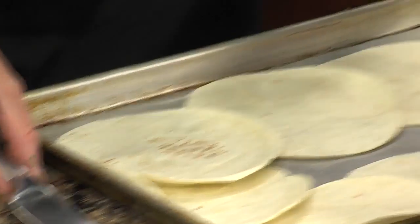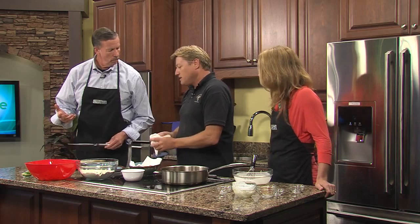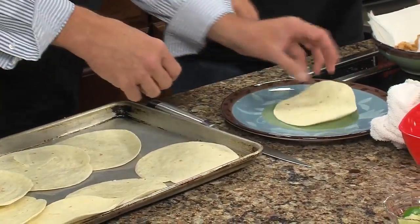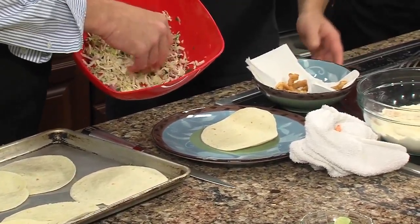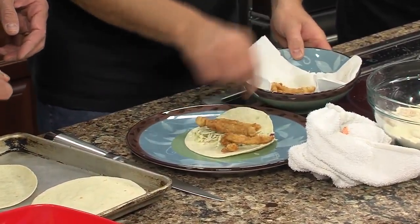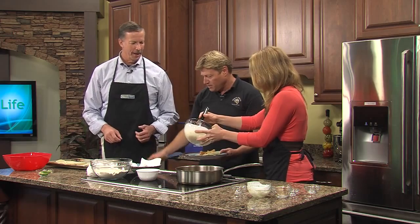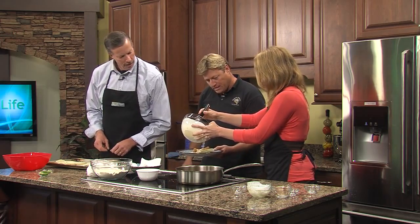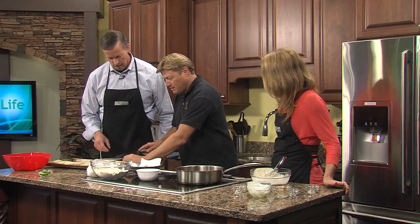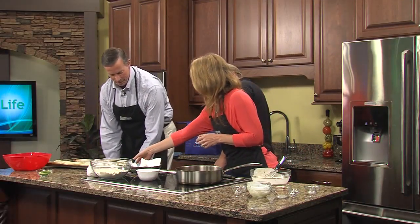Take one of these tacos — I warmed the shells in the oven to keep them warm, but not crispy or they'll fall apart. Put it on the plate, add your slaw — I'm a slaw guy, I like lots of it — then put some clam strips on there. Drizzle a little sauce; it's got a little heat to it. Fold it over like any taco and slice it right in half. Oh, that is good! If you like more heat, just add more chili. It's quick and easy.